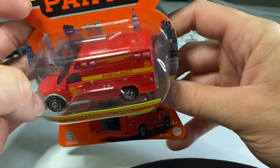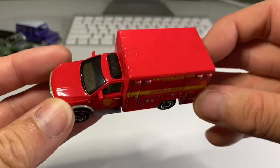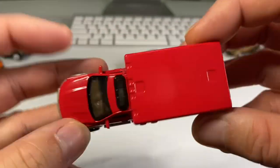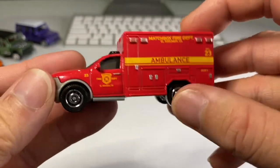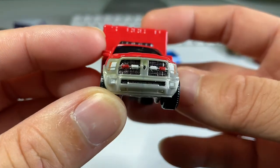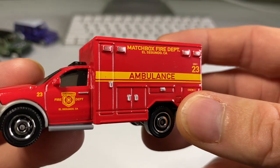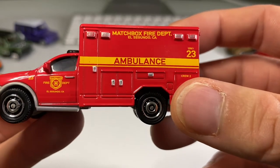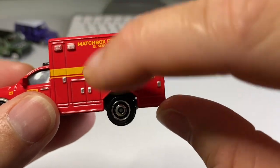2019 Ram Ambulance. And there we go, it is out of the package. We have set it free. Side view mirrors — I love that. Very sensible wheels for this type of machine. And check it out: headlight details, as well as some emergency lights as well. Matchbox fire department from El Segundo. Very cool. Got some other paint details up there, which are nice.